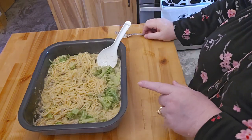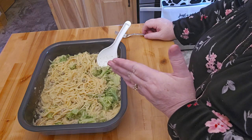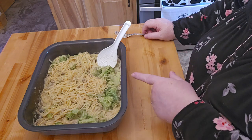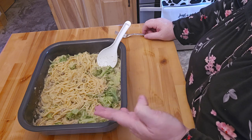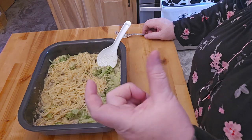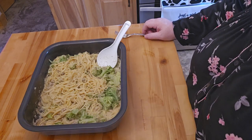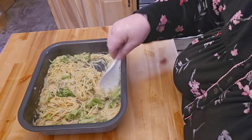I think this is going to work out very well. I'm going to have enough for probably at least two meals, if not three, out of this. I used some chicken broth, the Ragu, and the spaghettis that are cut in half. I think this will make for a very nice meal.